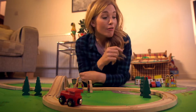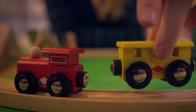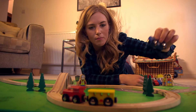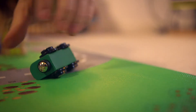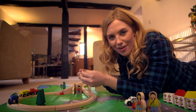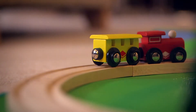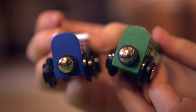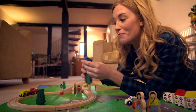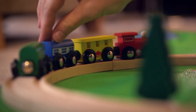Ta-da! But no train set is complete without a train, and every train needs a carriage. Shall we see it again? Let's add some more carriages — blue one, green one. Did you see how the carriages attach together? That's because of magnets. These little silver dots — those are the magnets, and when you put the carriages together,